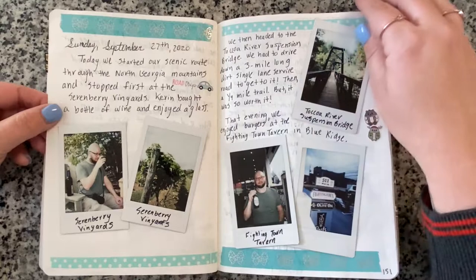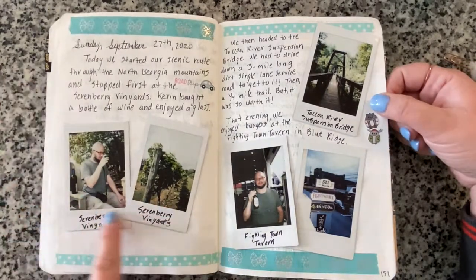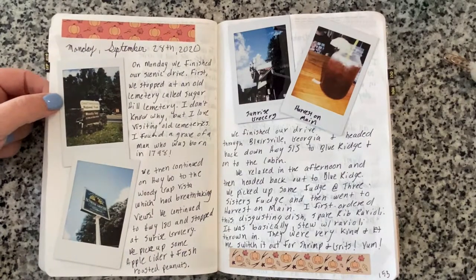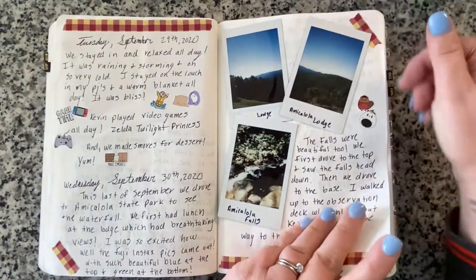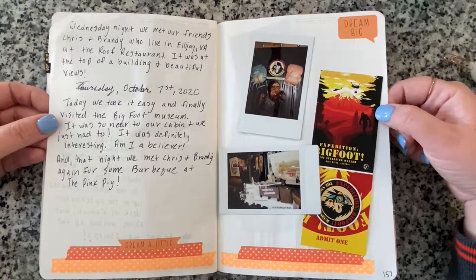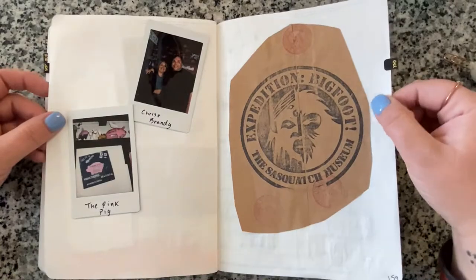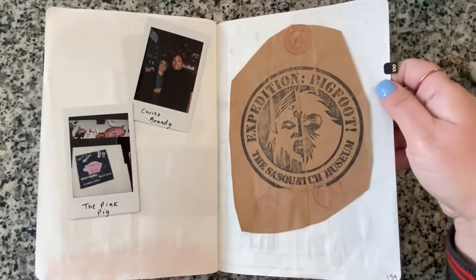I started journaling our trip to Blue Ridge, Georgia, where we spent a week in the mountains at the end of September. We visited a winery, the suspension bridge, scenic mountain drives, Amicalola Falls which was really beautiful, and the Sasquatch Museum which was literally down the road from our cabin. We also had dinner a couple of times with our friends Chris and Brandy who live in the North Georgia mountains.